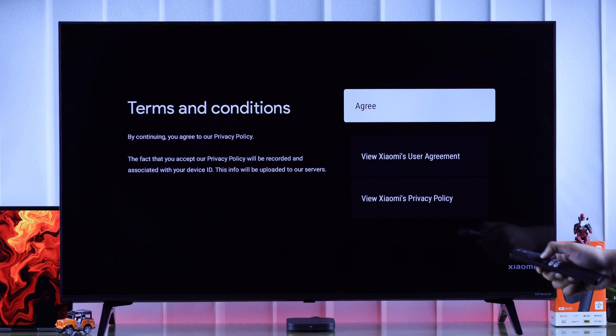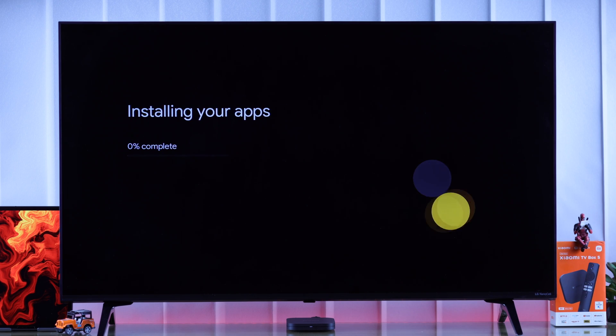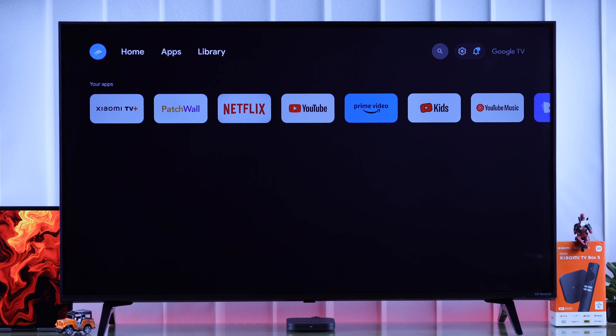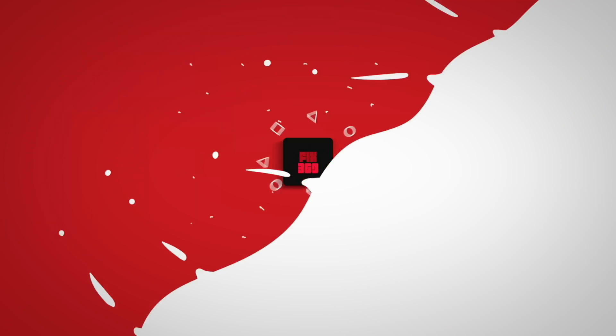After that it should work. Lastly, we'll need to agree to Xiaomi's terms and conditions, after which the TV will start installing the apps. Congratulations, you have set up your Xiaomi TV Box S for the first time — go ahead and enjoy! Do keep an eye on our channel for more, and I'll see you around.